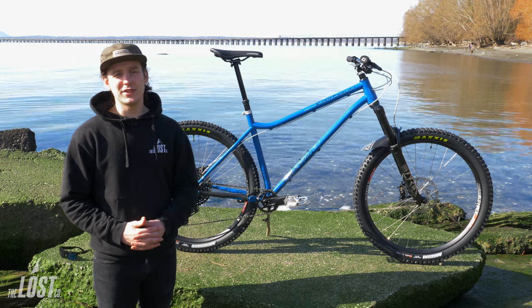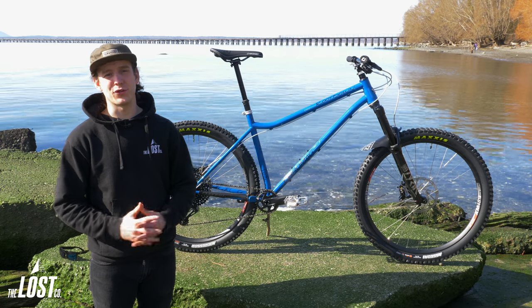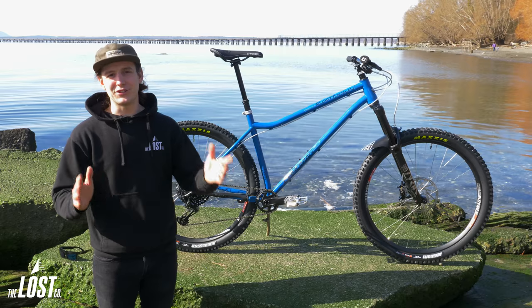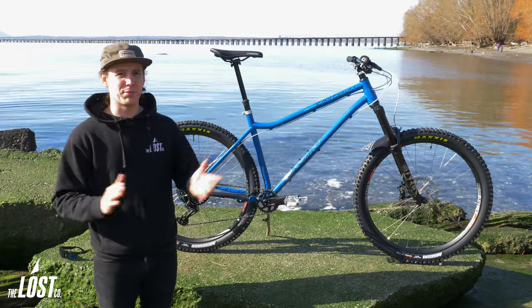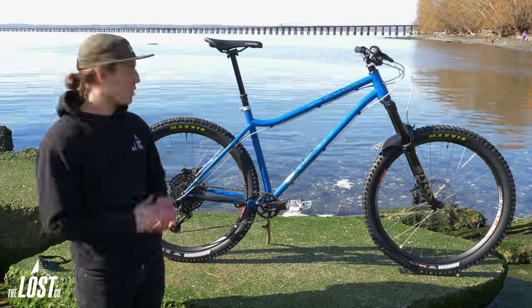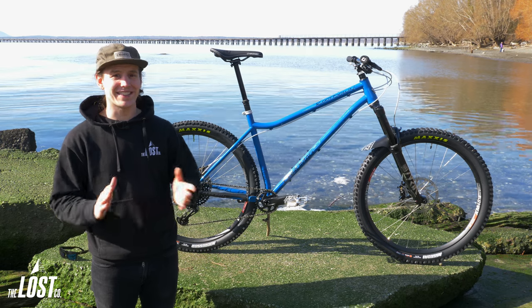Kyle reached out to us and said that he wanted to build a sweet custom hardtail that was going to be perfectly suited for his rocky and chunky trails out in Arkansas. So we helped him and did exactly that. Kyle had two overall goals: one was to be stable and planted on fast technical trails while also being nice and nimble and playful, and two was to just look really cool. We did our best to do both of those things and I think it was a huge success.